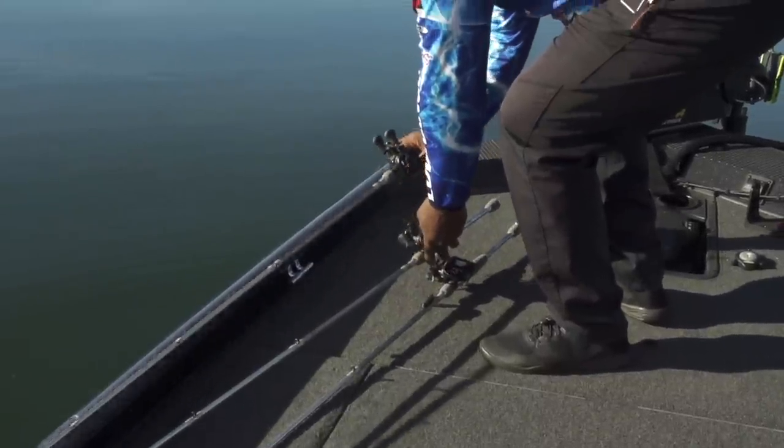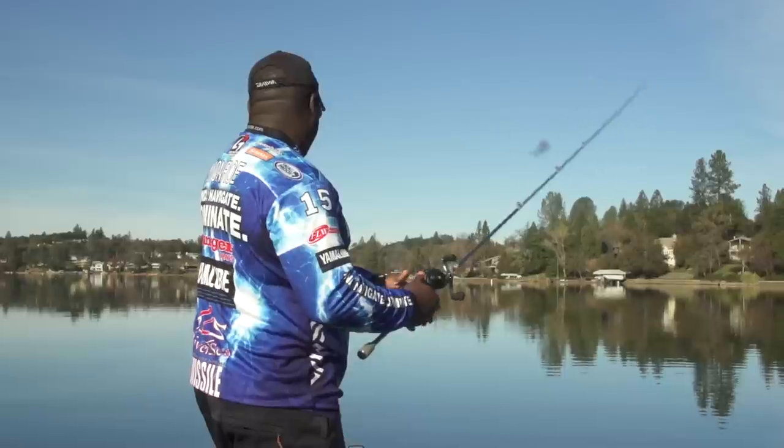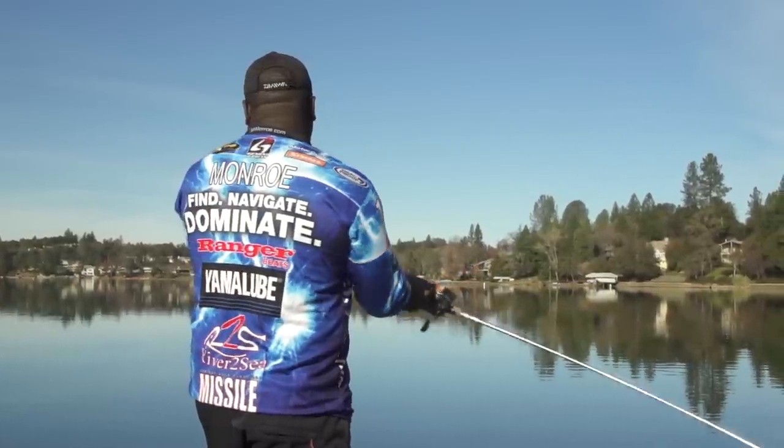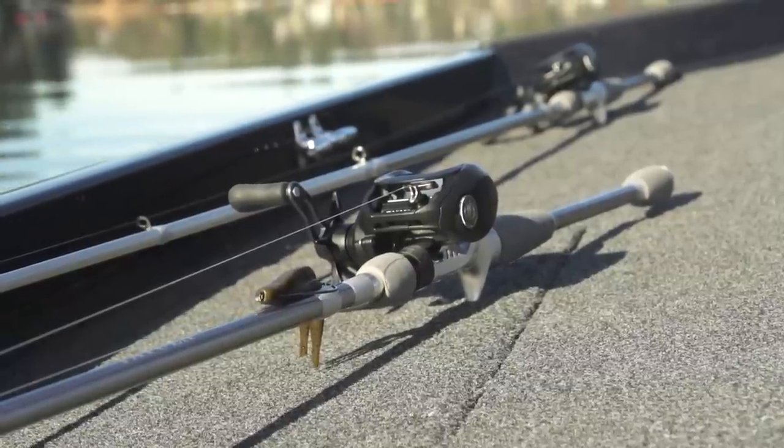Also for you guys who want to throw chatterbaits on heavier line like 18 to 20 pound test — this spool is going to be able to do that for you. And it's also great for you guys who love to flip and pitch and throw frogs like I do. It's got an aluminum frame and aluminum side plates, which is going to make the reel a lot more durable.